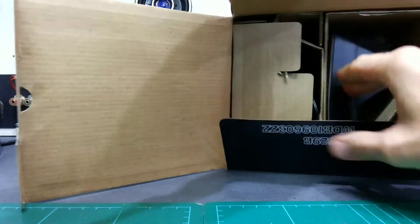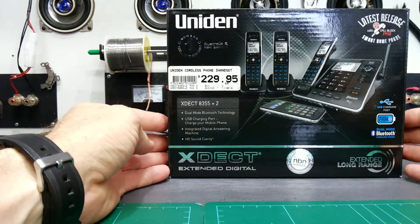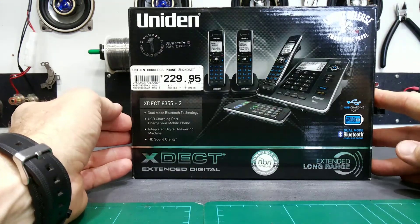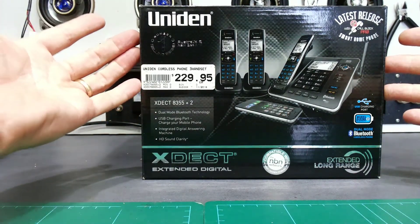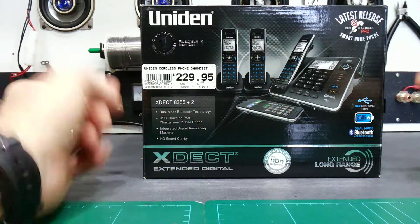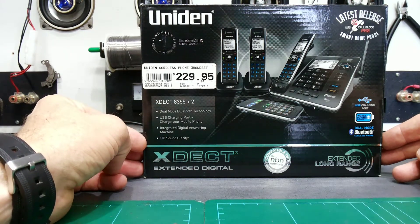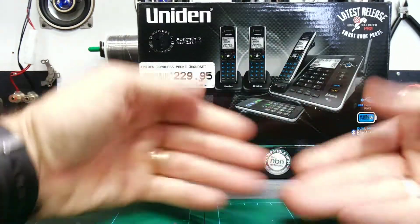What the customer does — and I'm not exactly sure about this specific case — is they'll have an old 1735 and after its warranty period something goes wrong with it. They come into the store, buy a new 8355 Plus 2, take that home, put the old one back in the box, walk back into the store the next day, and hope that the retail staff doesn't check what's in the box.